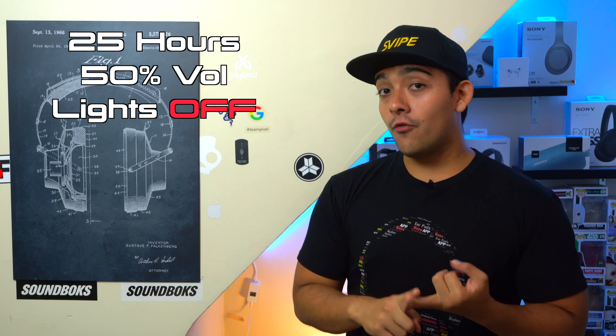Regarding tech specs, the XG300 has an advertised battery life of 25 hours — that's with the speaker playing at 50% volume, its light feature turned off, but with its Mega Bass feature turned on. However, 50% volume on this speaker is a little on the quieter side because it leans towards a warmer sound signature. But overall the XG300 does have a better performing battery than the XB43.